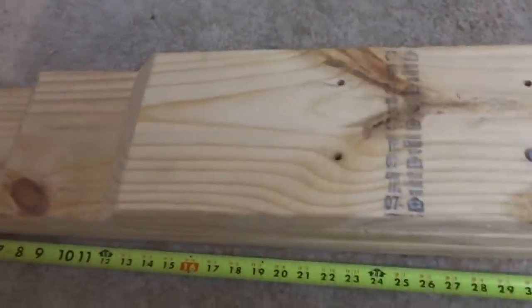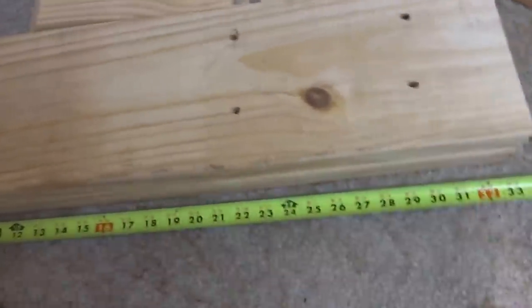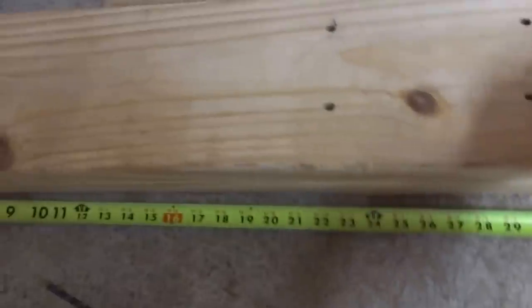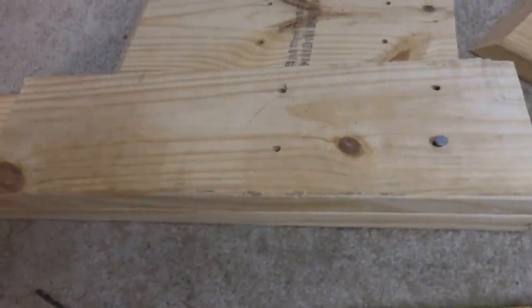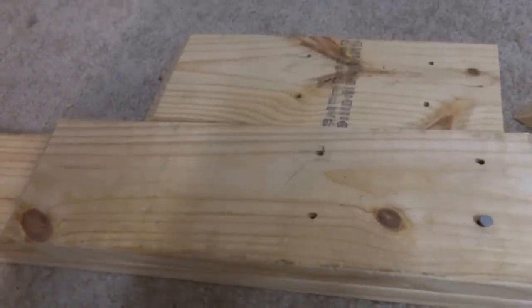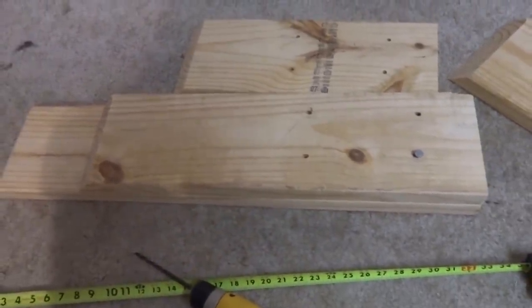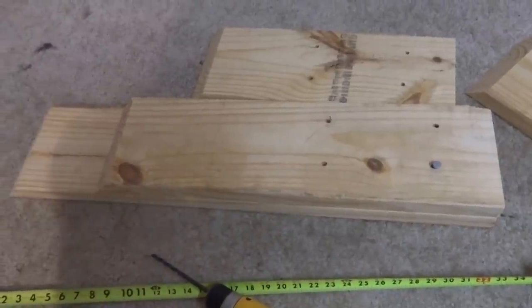And I did the same thing for a two level. So you can take this off, use these shorter dowels, and now you've got a leveling ramp like that. I thought this would be a whole lot better alternative. If you think you can use it, go ahead and try. Thank you.